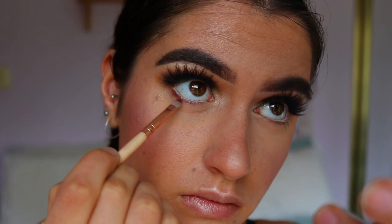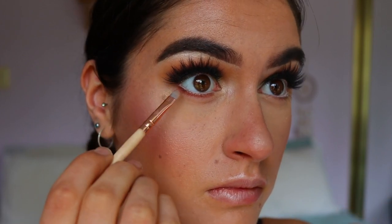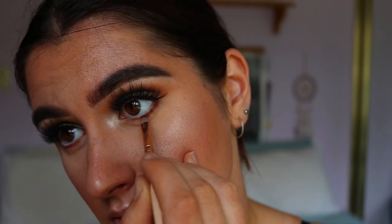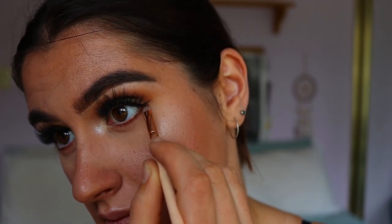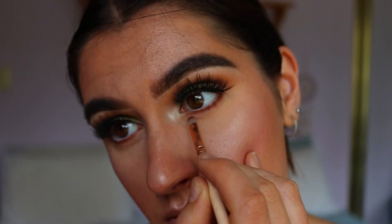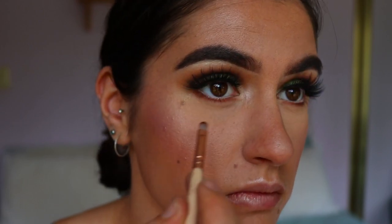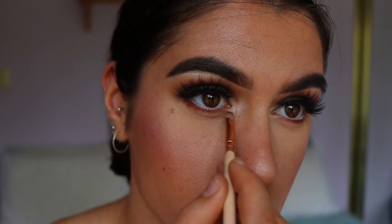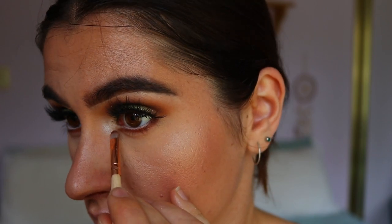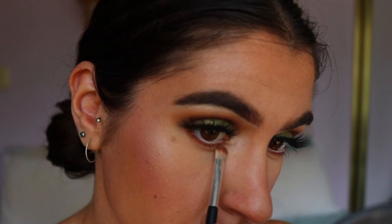Next I'm taking that deep brown shade on a precise shader brush from Zoeva and packing it tightly against the bottom lash line all the way from outer to inner corner, to create a more rounded eye and define the bottom lash line. Then I did a little trick I haven't done in a while — I brought the inner corner down a little bit, which accentuates the inner corner and gives more of a doe eye effect. I crispened up that line with some MAC Paint Pot on an eye concealer brush.